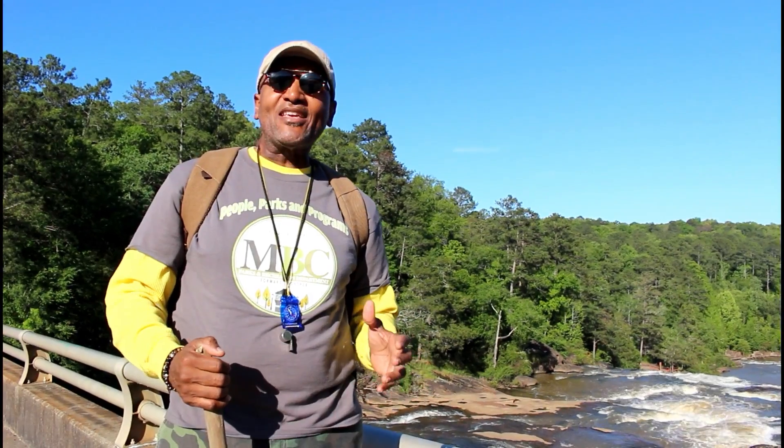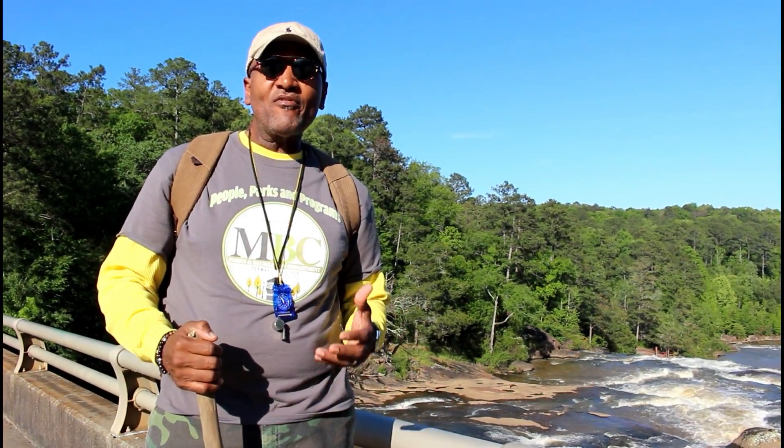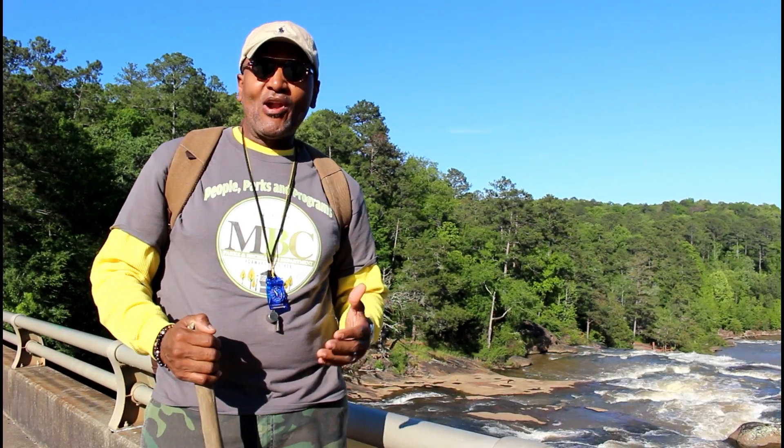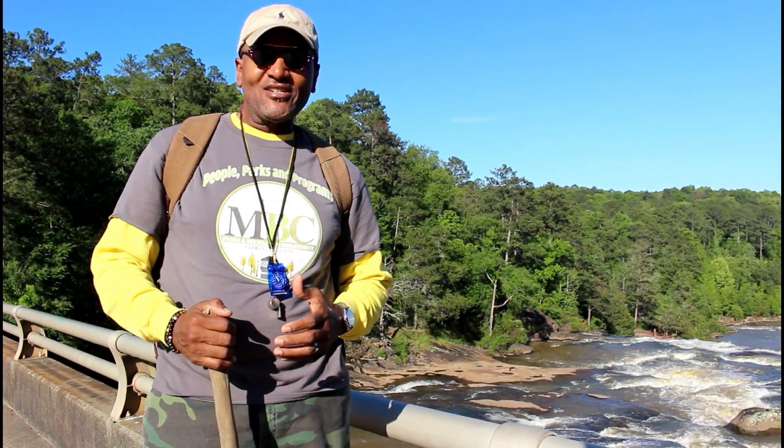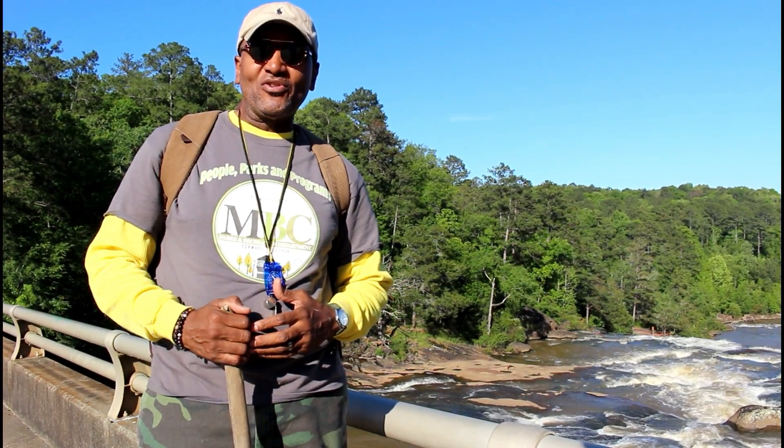And that's hiking, folks. It's one of my favorite things and I hope after this it'll also be one of yours. For Outdoor Exploration, I'm Clarence Thomas Jr.